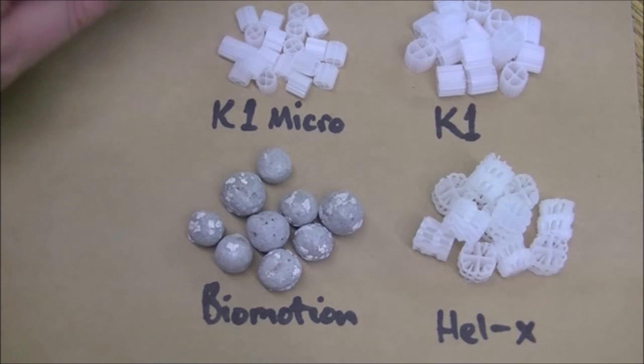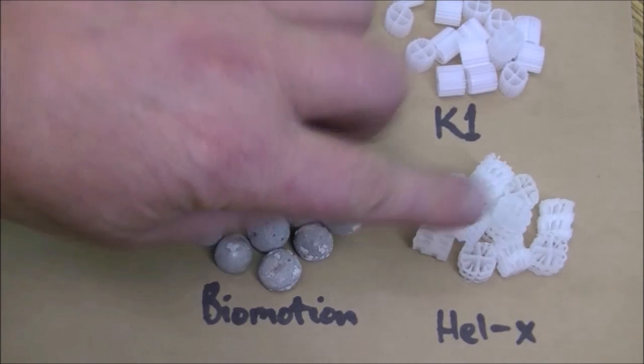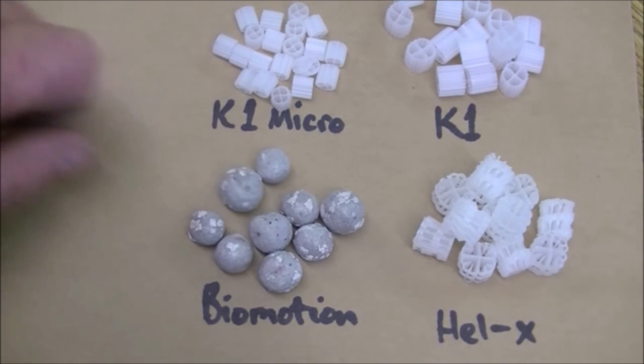These are the sorts of media we are going to be talking about today: K1 Micro, Standard K1, Helex — all of these ones are plastic — and Biomotion, which is a sintered glass moving bed filter media.